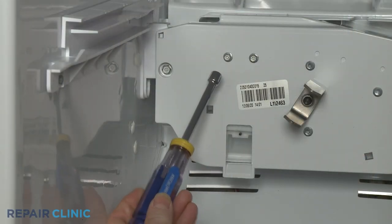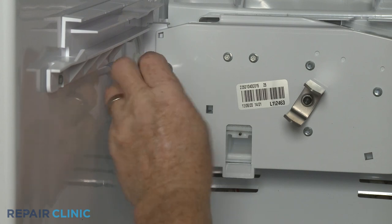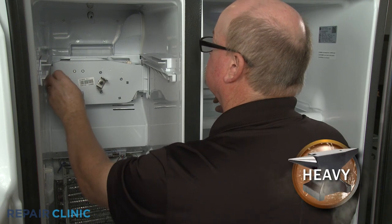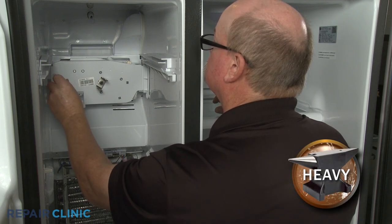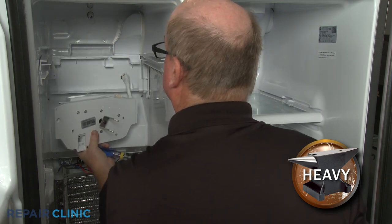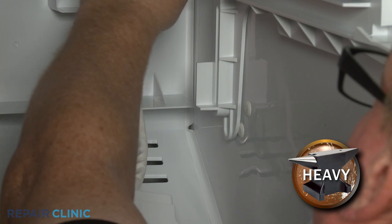Using the 5/16-inch nut driver, unthread the left side mounting screw securing the auger motor. Lift the auger motor up to detach. Use the small flathead screwdriver to help disconnect the wire harness so you can fully remove the motor.